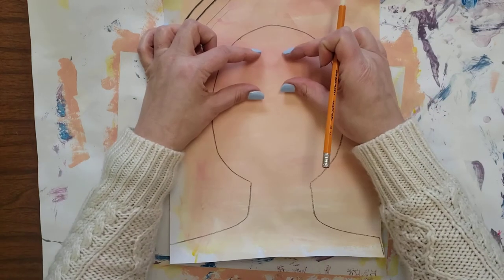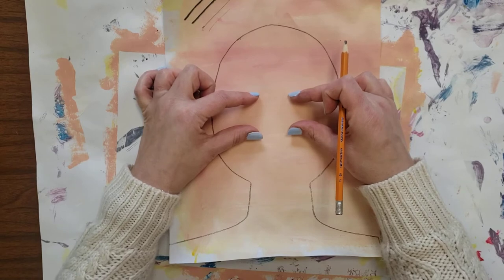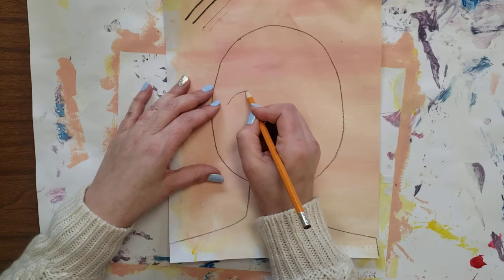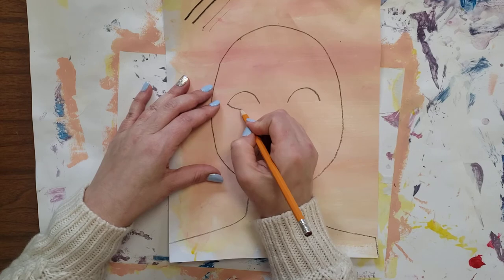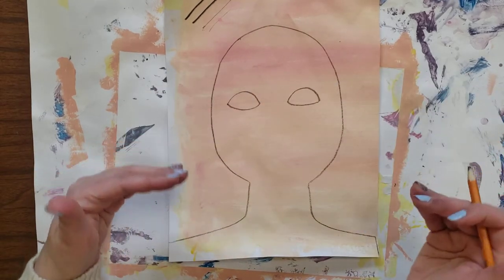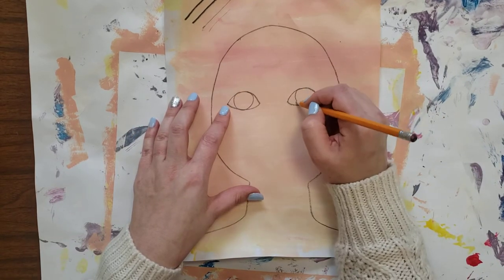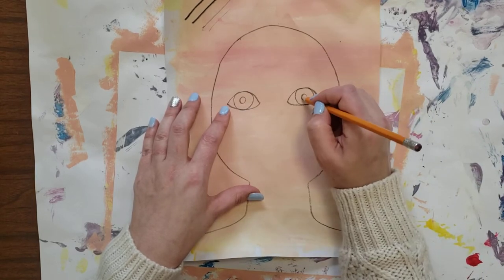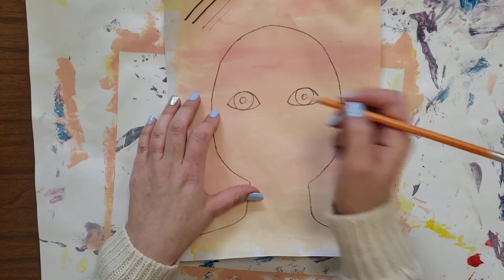We're drawing eyes. Eyes do not go in your forehead — they go in the middle of your face, and they are football shaped. It's going to be rainbow, rainbow, smile, smile. Try your best to get them as even as you can. The next step is a big circle touching the top and bottom of the football, and a little circle which will be colored black — that's the pupil.